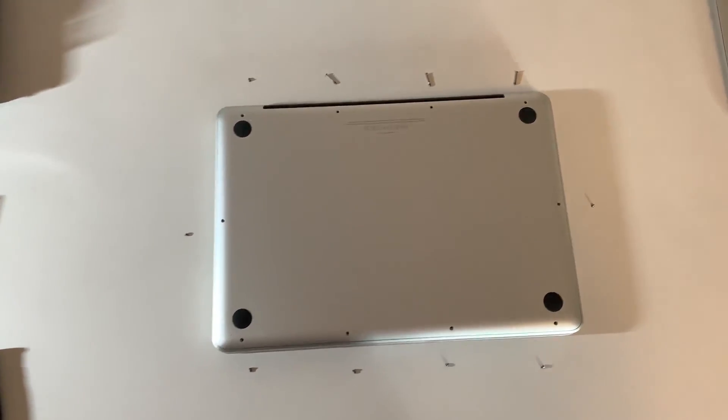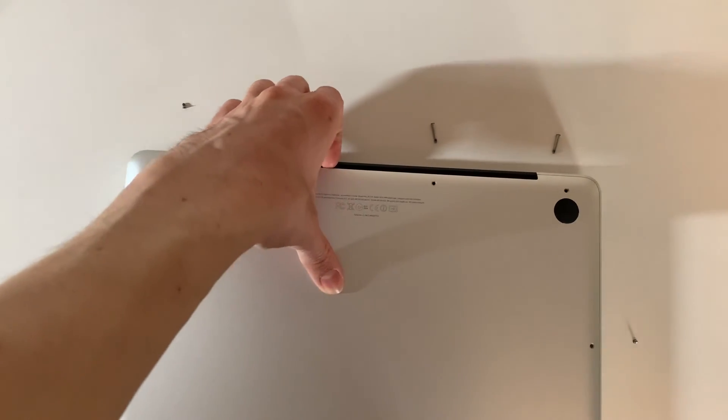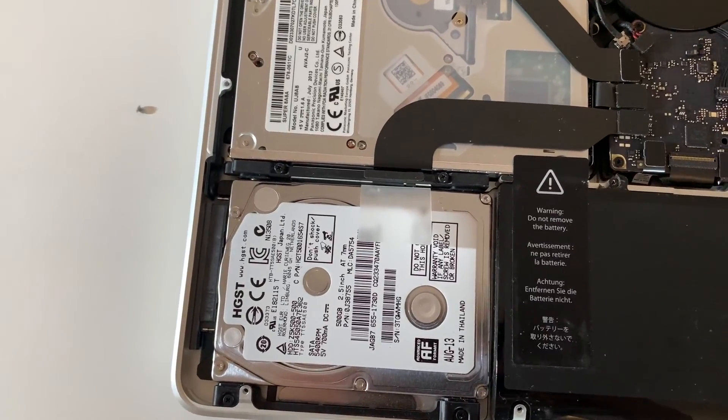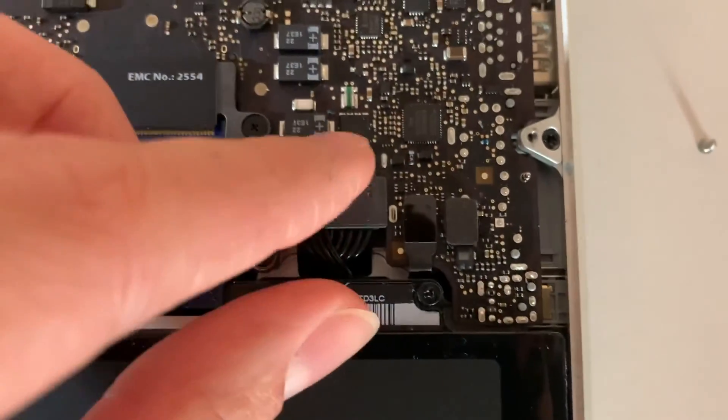Once the screws are out, as you can see, put the screws aside and lift the back cover from the rear. Put it aside. The first thing to do now is unplug the battery connector right here.